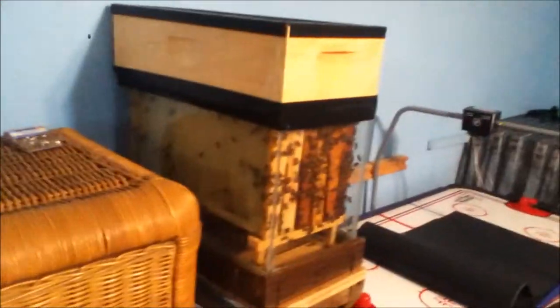We have other videos on here if you haven't already checked them out about how to make this hive. Go ahead and look at them — I'll have the links to those videos in the description below.